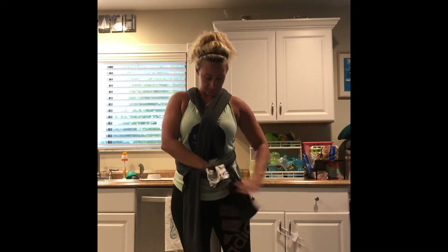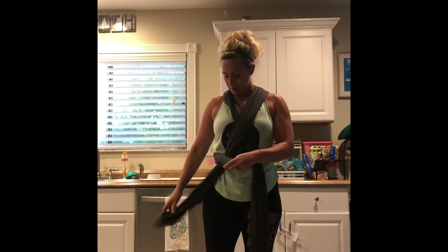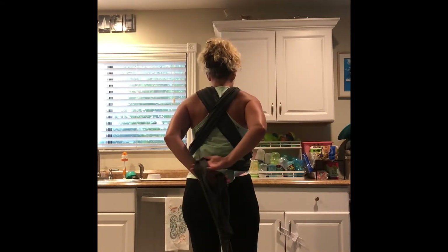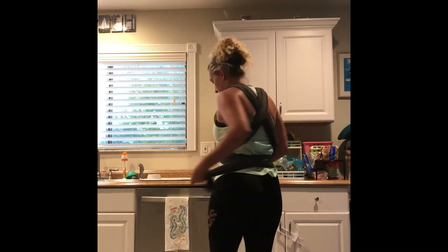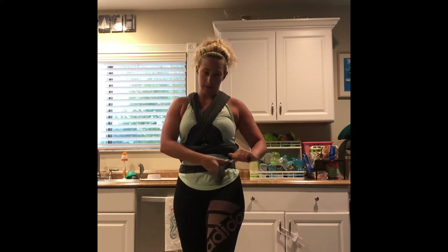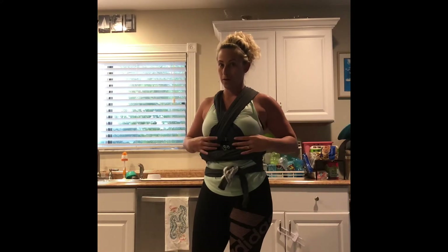Tuck it down in. Tuck it down in. Nice and tight. Bring it back around the back. Kind of crossing. And tying. One. Two. Believe it or not, this is super, super tough.